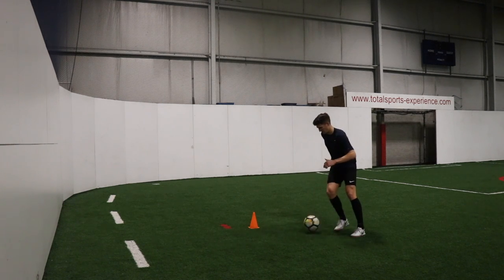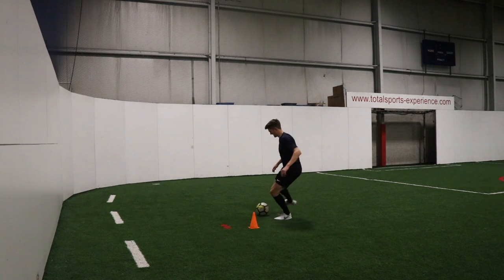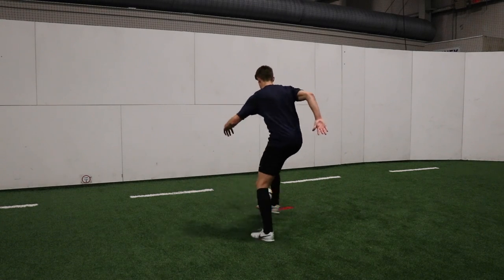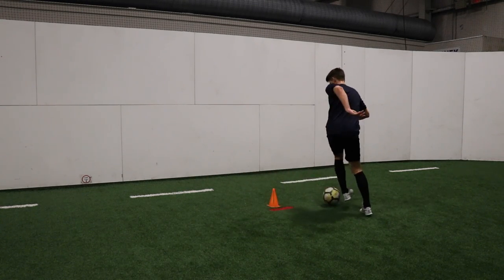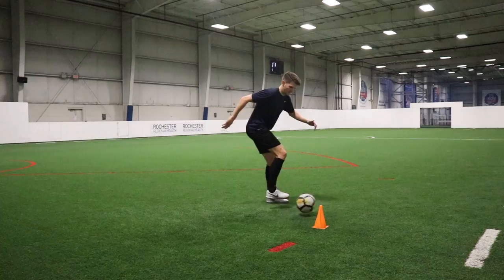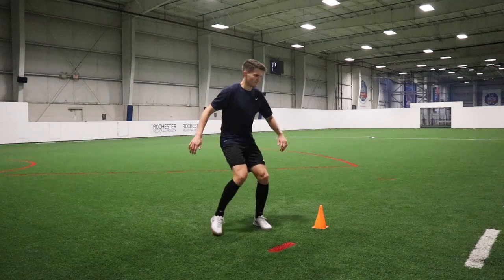Number seven is the outside foot touch. Very similar to the directional first touch, but we're just using the outside of our foot. We can add a little bit more deceptiveness when that ball is coming in — making it look like you're going to touch it with the inside of the foot, but then you push the ball the opposite way with the outside of your foot. Another great one when the defender's rushing in trying to take that ball away from you; if you can knock it by them, it's just going to give you those valuable seconds in order to make your next move.